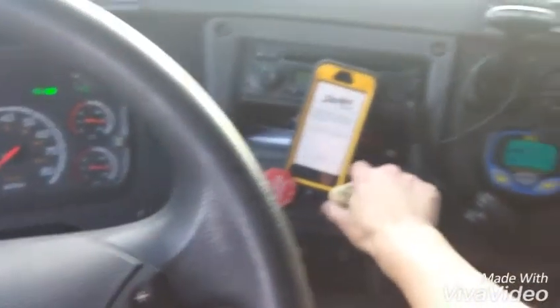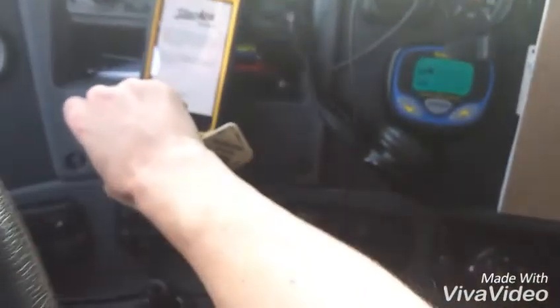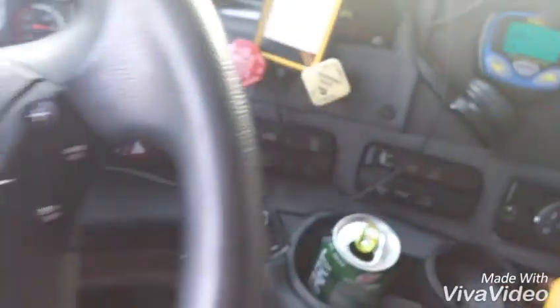So I'm stopped. I'm gonna set the brakes, make sure it's in neutral.